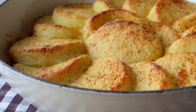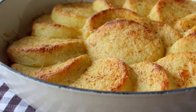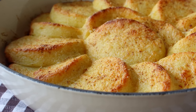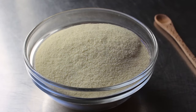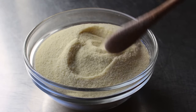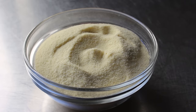Despite the possibly confusing name — I mean personally I would have called them whatever the Italian word for hockey puck is — possibly confusing names aside, I am very excited to show you these. We'll begin with the star of the show: semolina, which kind of sort of looks like a fine-grained cornmeal, but it's actually made from durum wheat, and it's probably best known for its use in pasta making. But it works amazingly well in these.